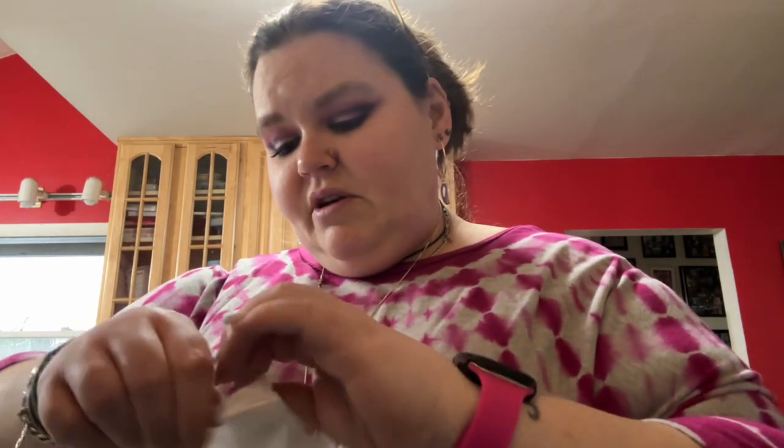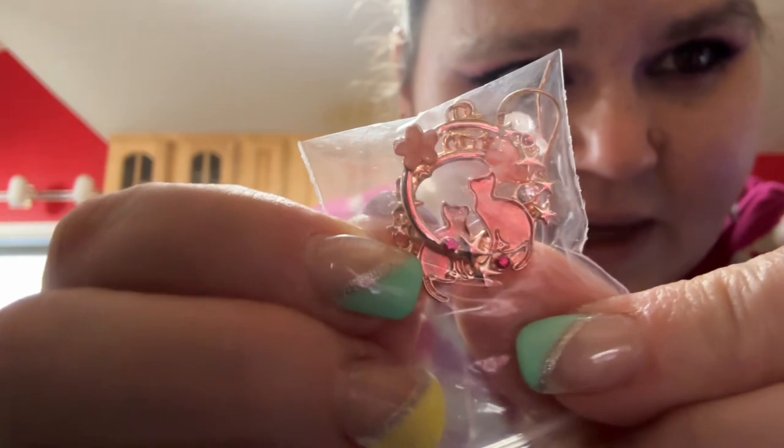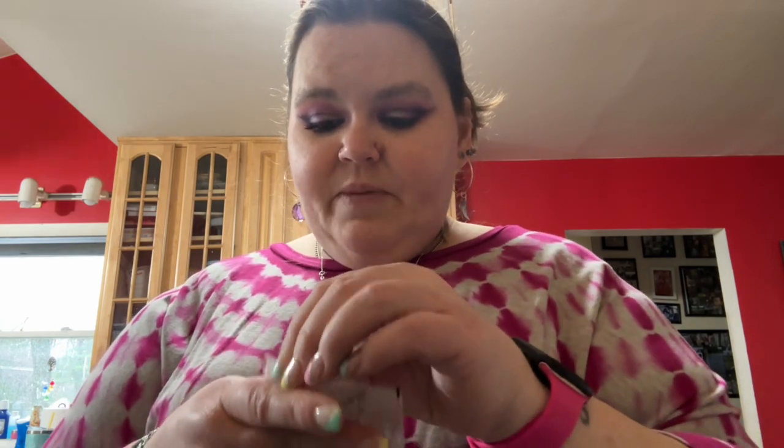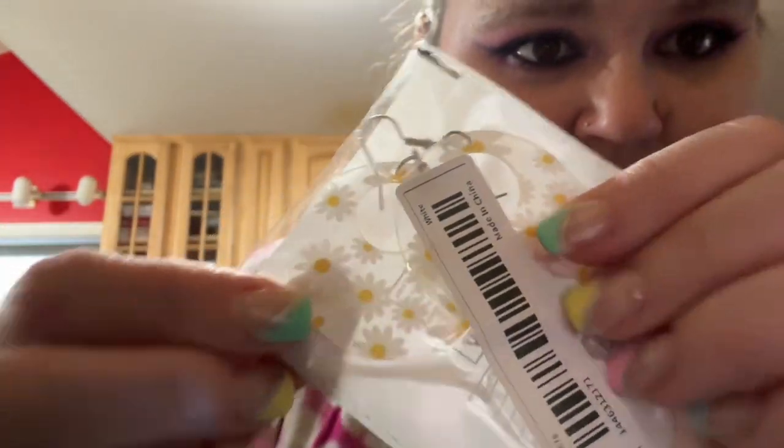Here's some more little earrings — they're tiny. I got these cute little rose gold kitty earrings, I thought they were so cute. And these — they're just circles with little daisies on them, but these are the kind of earrings I want to make. I want to cut them out on the Cricut and be able to make fun little hoop designs like this because I love earrings so much.